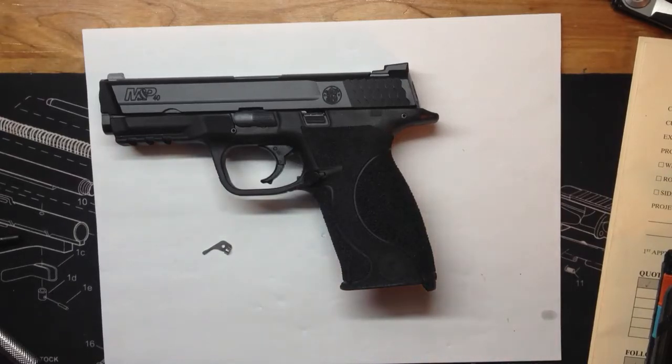Hey guys, I wanted to go over what changes I've done to the M&P. I took it down to the range to make sure it worked — it was working fine, shot a few rounds, a couple boxes through it, seemed to be doing fine. So I went ahead and stippled it.